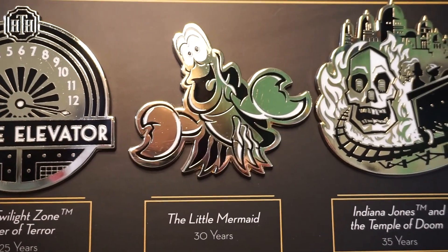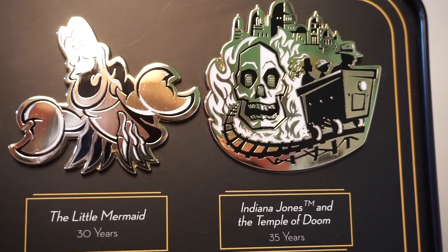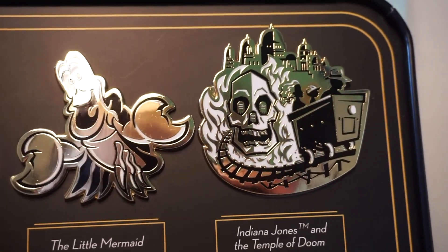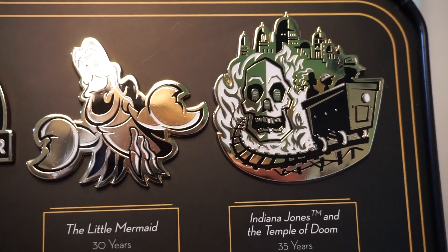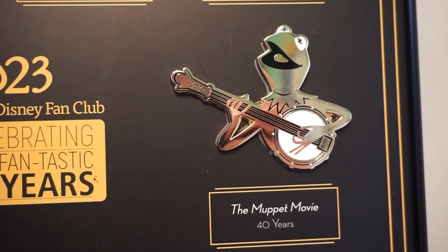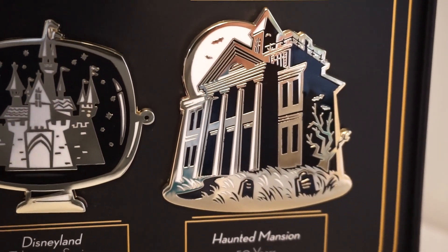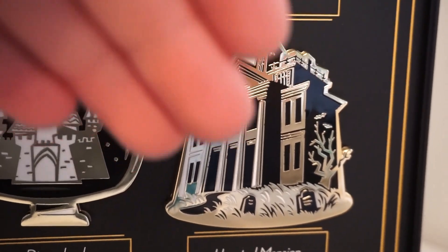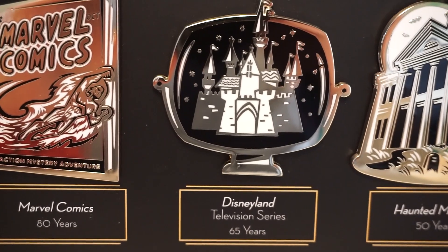The next one we have is Indiana Jones and the Temple of Doom 30th anniversary. Really, really cool — great detail. It's so hard to show the camera how shiny these really are, but insane detail and they're really cool. Moving down, we have Kermit from the Muppet Movie celebrating their 40th anniversary — he's playing the banjo. Next, this has to be one of my favorites: this is the Haunted Mansion 50th anniversary. I love the depth in it — it's super cool, really simple shading. Amazing, definitely one of my favorites.